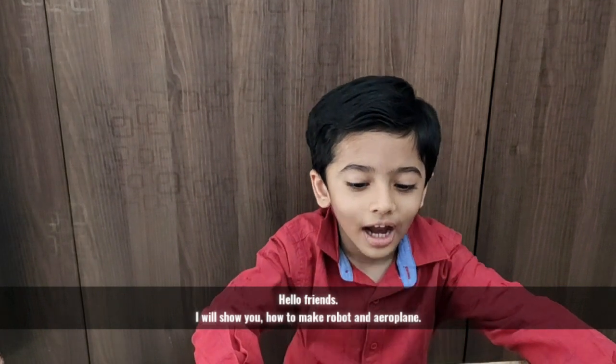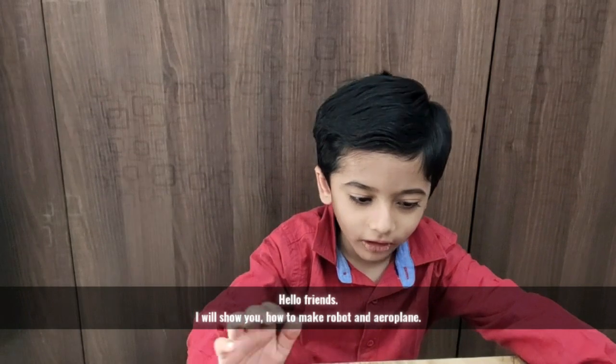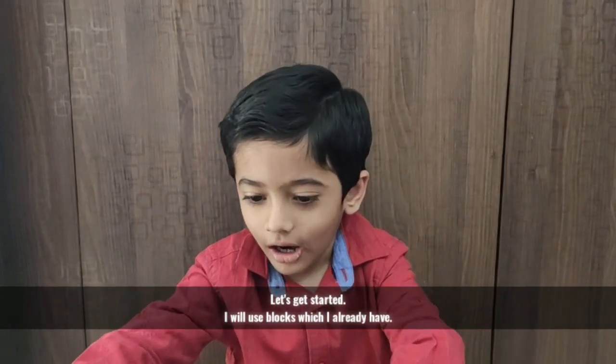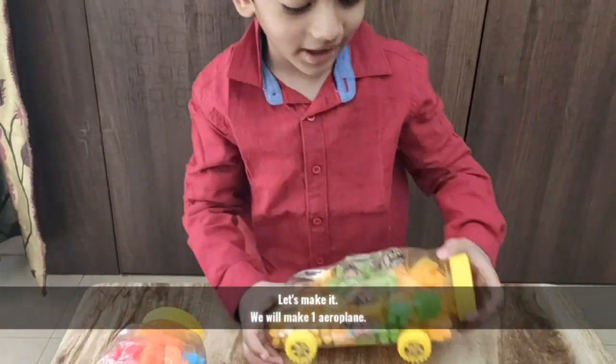Hello friends, I'm Maky. I'll show you how to make robots and aerobics. Then let's start it. We'll use some blocks. I already have it. Let's make it.